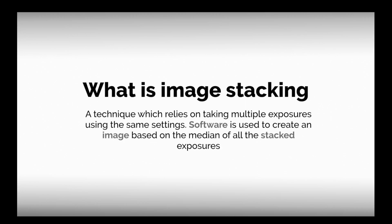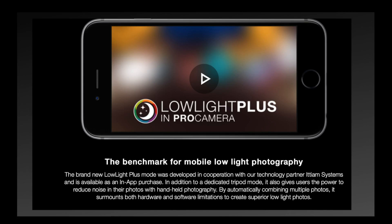Number four: use image stacking to reduce noise. What if you have to hand-hold your camera at night and don't have the benefit of a tripod? Image stacking is one alternative. Image stacking is a technique which relies on taking multiple exposures using the same settings. Software is used to create an image based on the median of all stacked exposures. It is designed to reduce noise in high ISO situations. The benefit of high ISO is that you can take advantage of a faster shutter speed to avoid camera shake. Because image stacking relies on multiple shots, more image data is available through a process of averaging each pixel, which is used to reduce noise. Traditionally you had to separately import all the photos to Adobe Photoshop to do the stacking, but nowadays some apps do this process automatically within the camera itself.